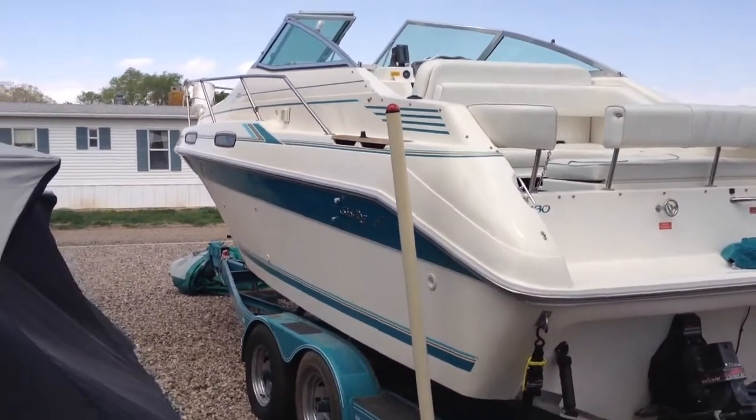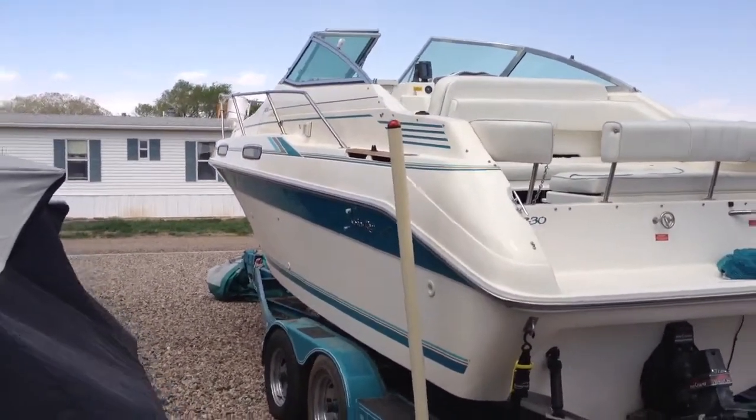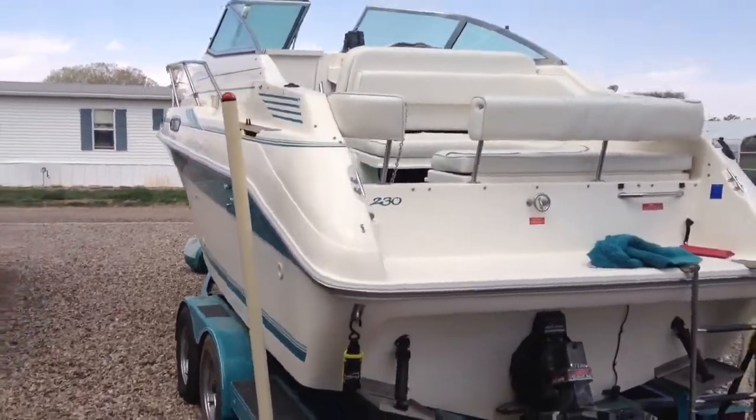Hey, it's kind of windy. We'll see how it sounds. This is our 95 Searay 230 DA.